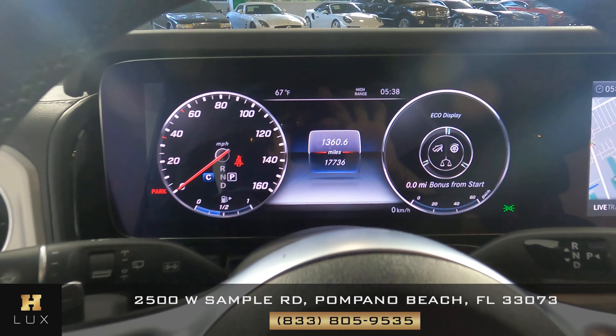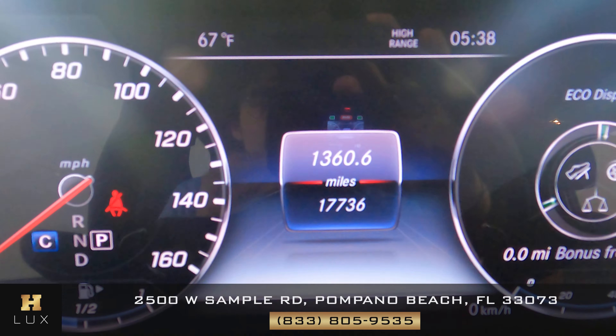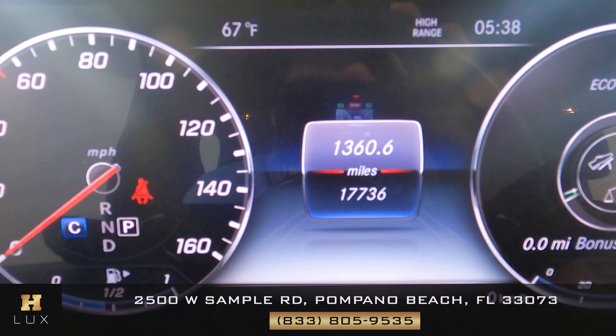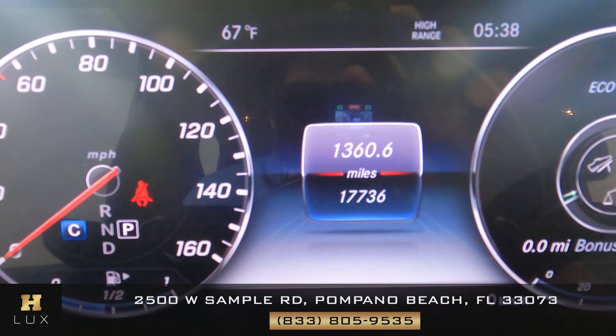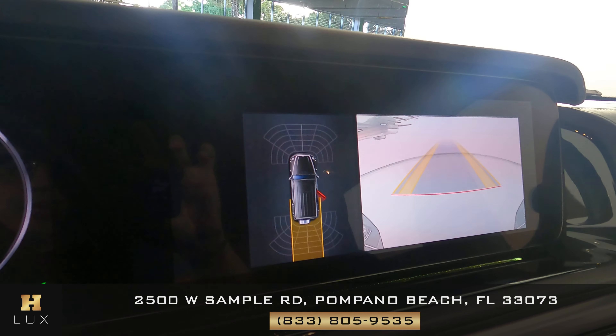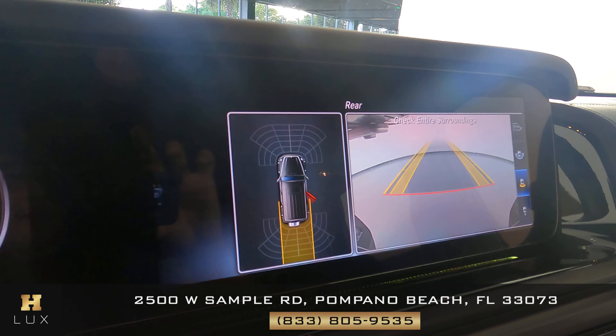With the car now on, I want to show you a few things. First is the mileage — as you can see in the middle of the dashboard, this car has 17,736 miles. This car also comes with a GPS system, as you can see on the screen, and very importantly it also comes with a backup camera.